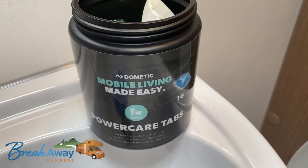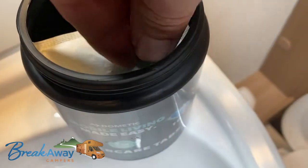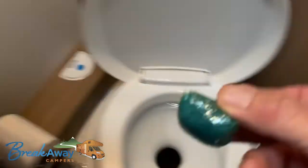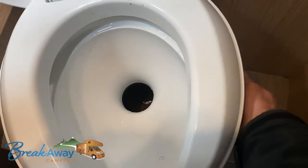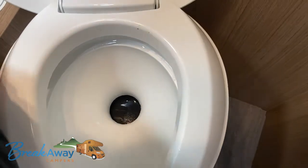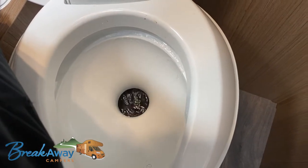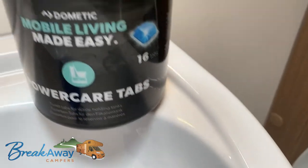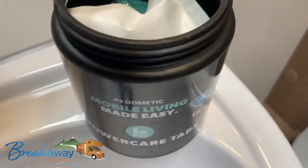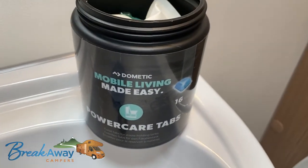After you empty the cartridge, take one of these tablets — they're provided. Open the flap and put one of those tablets into the cartridge. Close your flap again and then top up your water. It's really important to use one of these tablets in the cartridge after every time the cartridge has been emptied.